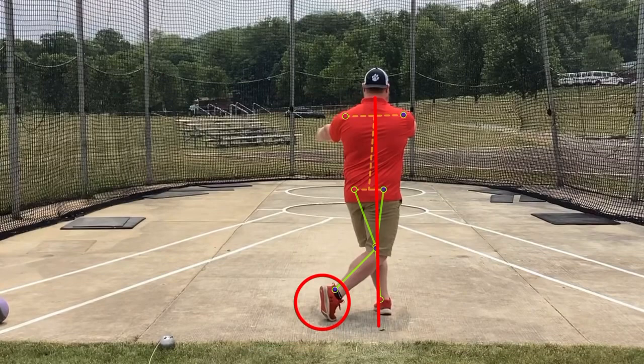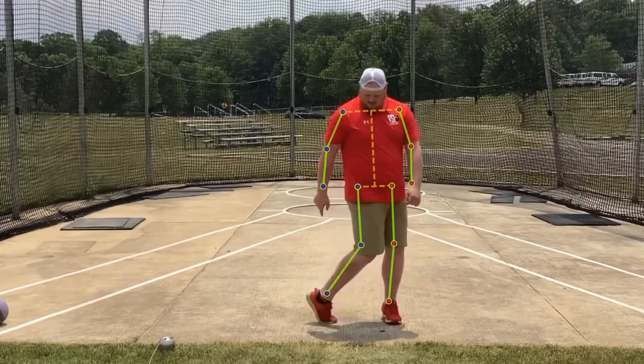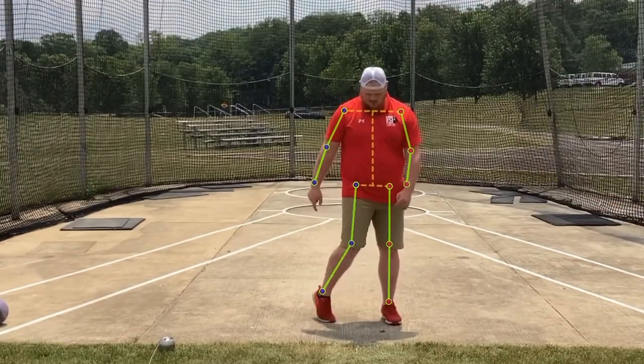Big things: we are rotating on our left heel, rotating on our right toe.